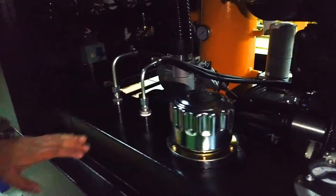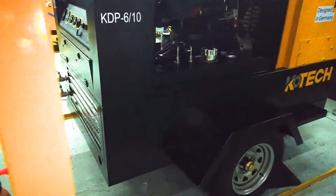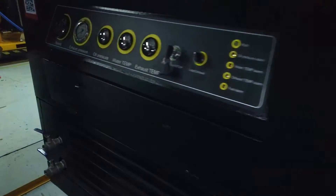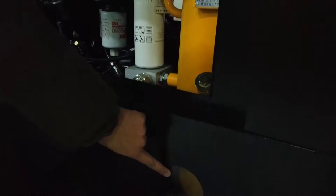As you can see on this indicator, it shows you the fuel level. You must check the fuel level before starting the compressor. Come here, open the right side, and check the fuel level.